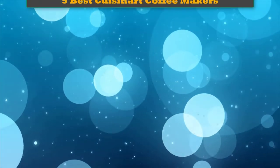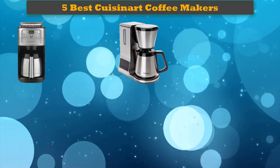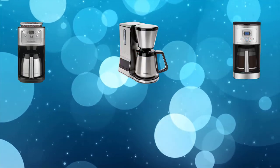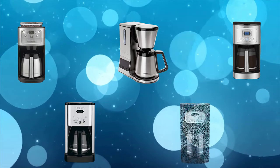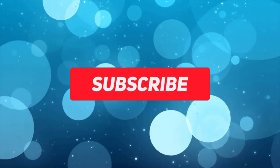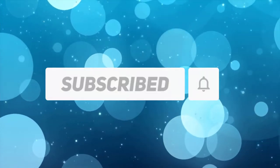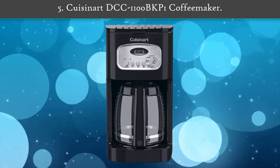Hi friends, welcome to our best Cuisinart coffee makers review. We analyzed consumer reviews to find the top-rated best Cuisinart coffee makers. We are going to review the top 5 best Cuisinart coffee makers on the market. Subscribe to our channel and get more info and real-time deals on your favorite products. Let's start with number five.